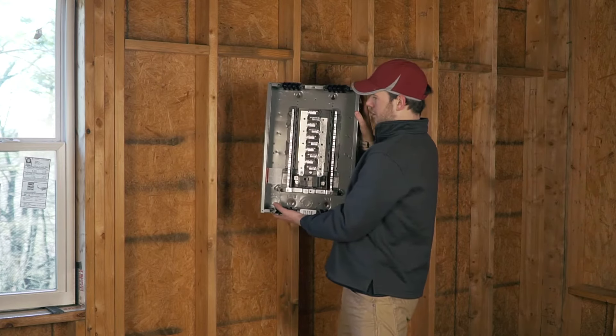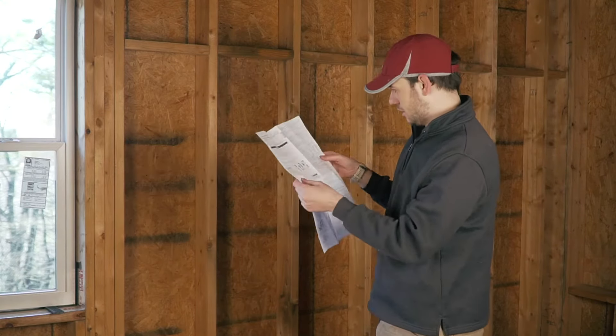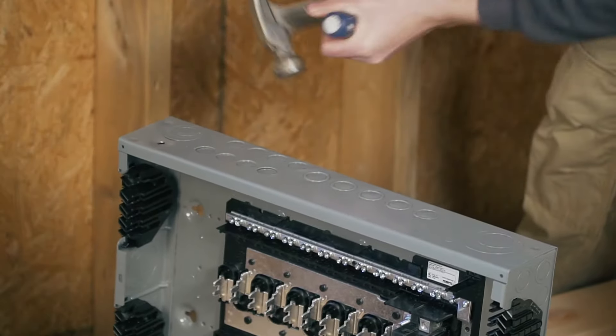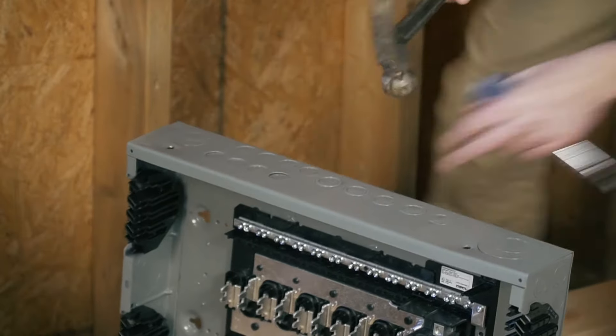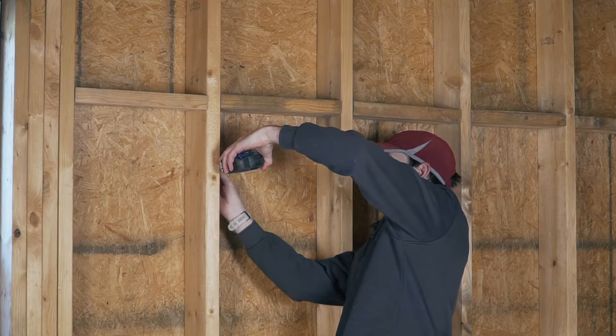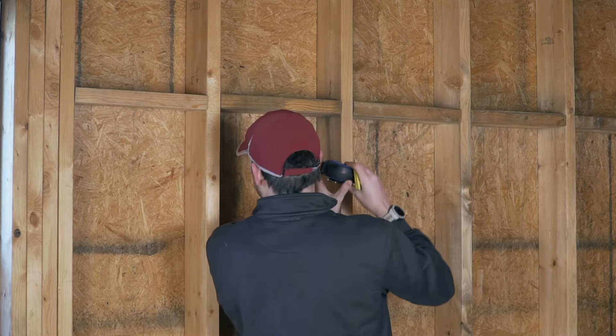I was trying to figure out how to attach the panel — I said there are holes on the side but I couldn't see them. So after searching long enough in the instructions, I did find the holes on the side. The thing to keep in mind is that your panel actually needs to be flush with your finished wall, so it needs to stick out by three-quarters of an inch to match my tongue and groove.